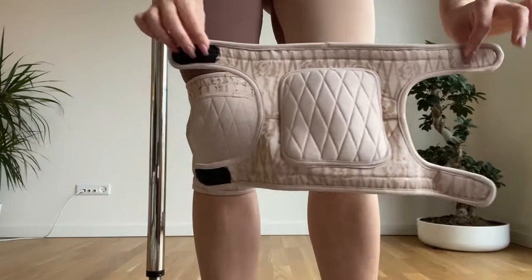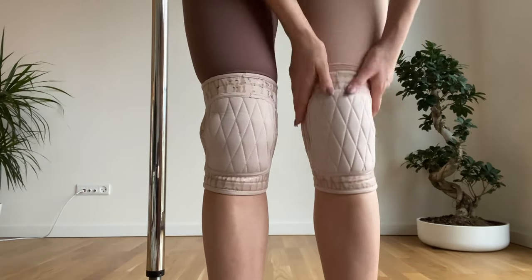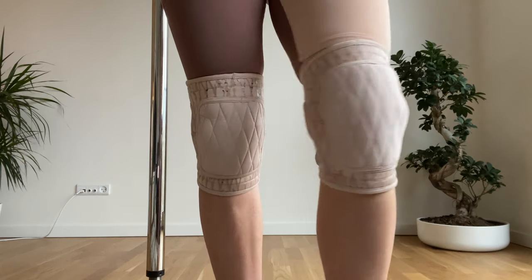So now it's time to put them on and try them with a pole. See you then.